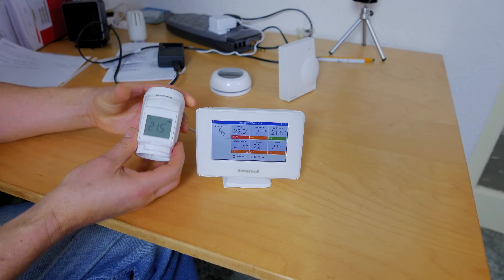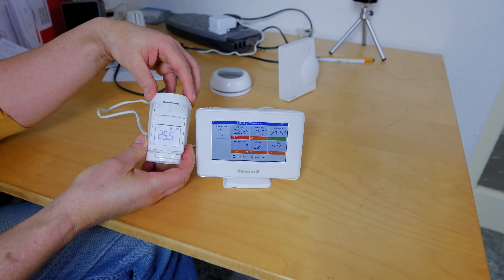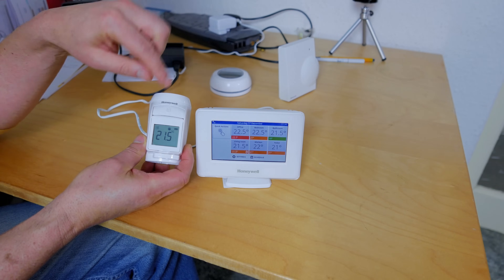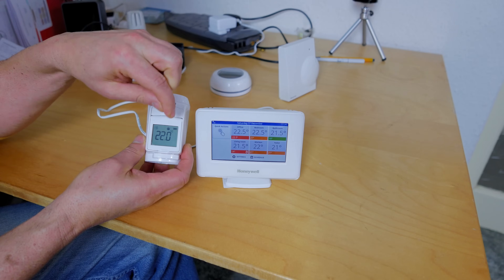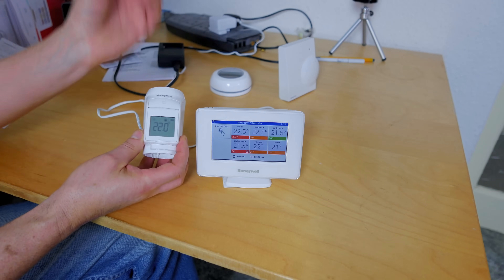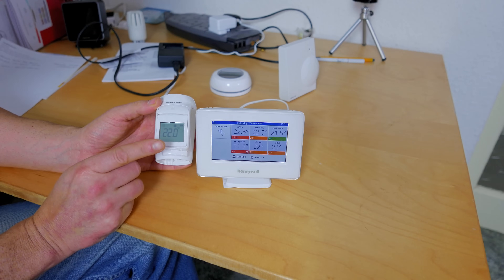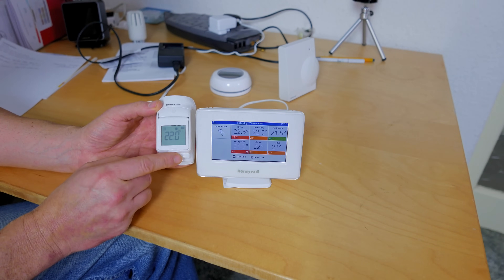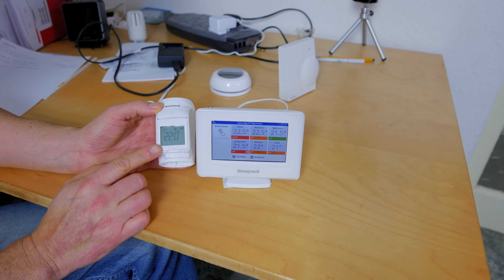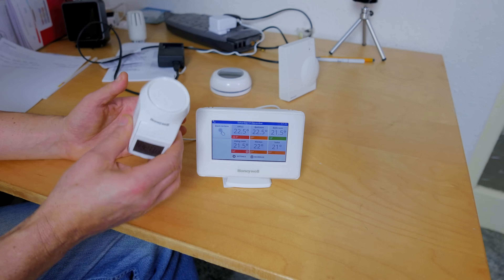Turning the dial on a TRV gives half-degree increments each time. You can set these from the menu to either display the room temperature or the set temperature you want the room to aim for. I like to see the actual room temperature. These are pretty accurate — within about half a degree — unless the TRV is in an awkward place or covered behind curtains.